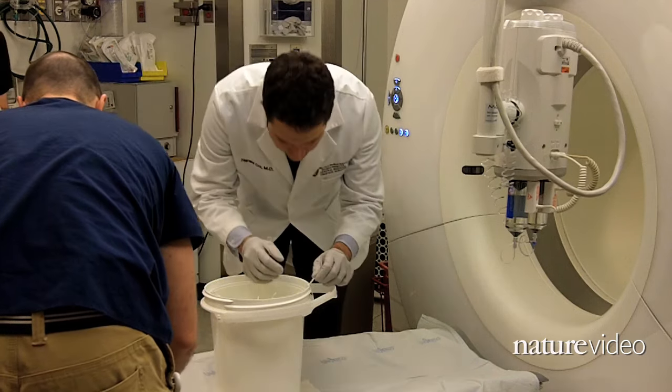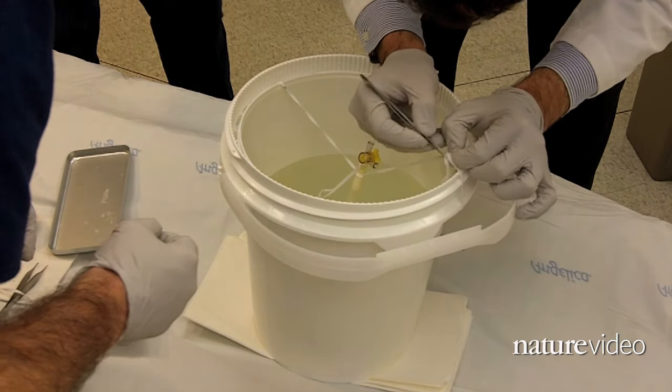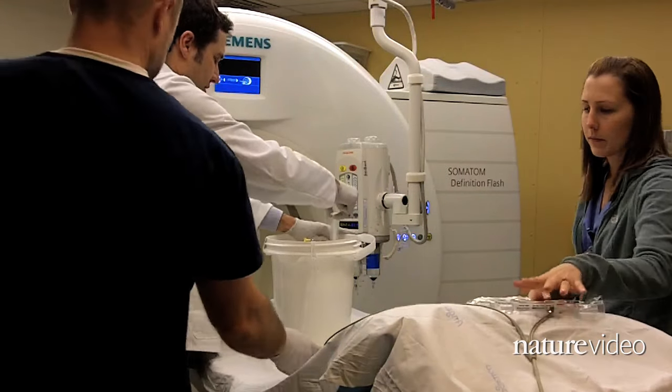They use a CT scanner at the hospital next door to take a look at their work. Harold pumps contrast fluid through the aorta to check for backflow and to see if the arteries that feed the heart muscle leak.